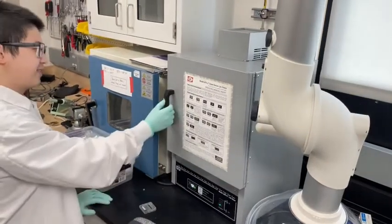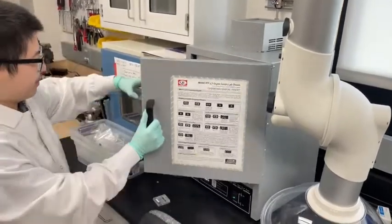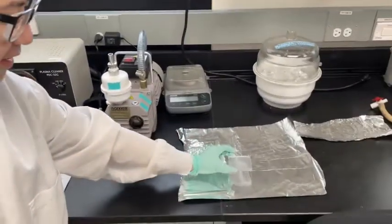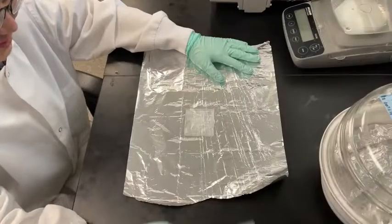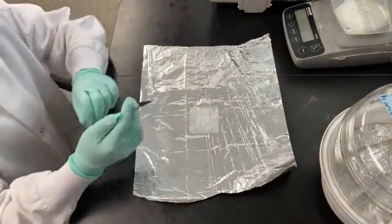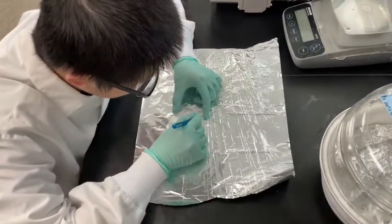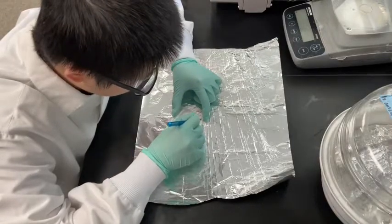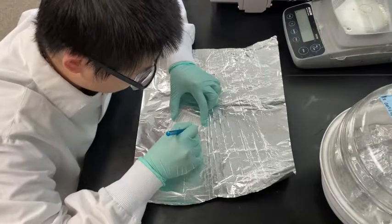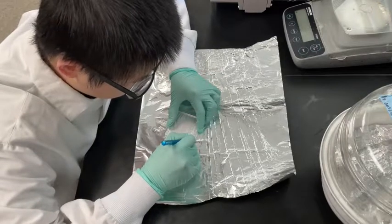Remove the part from the oven after the 24 hour curing time. You will next separate the PDMS chip from the mold. Use a scalpel to cut along the edges of the chip alongside the small vertical wall along the periphery of the mold. Cut along all four edges. Be sure not to cut fluidic features such as channels.